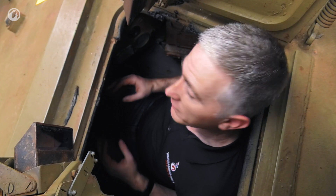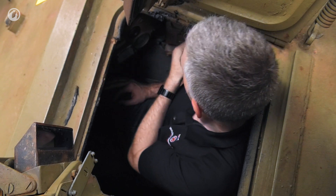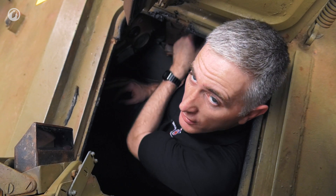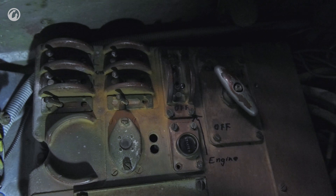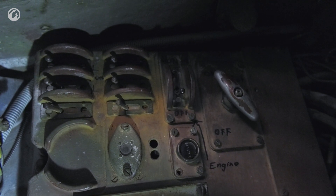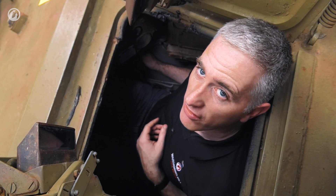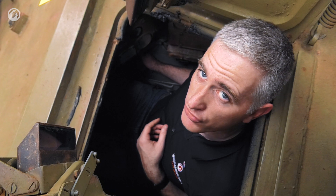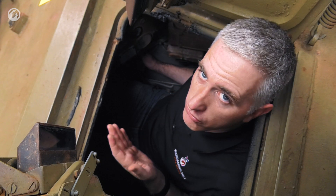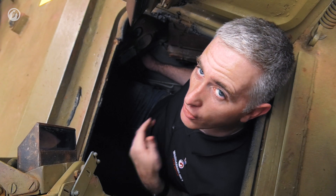Setting off on the vehicle couldn't be simpler. The master power is located on the right-hand side — set it to on, flip up the ignition, press down on the clutch, gear in neutral, start button, and away you go. If it doesn't come to life because the engine is too cold, there is the lever here known as the 'strangle,' which is English for choke — and it does just what you would expect. Those of you who are young and do not know what a choke is on a car, go ask your dad.